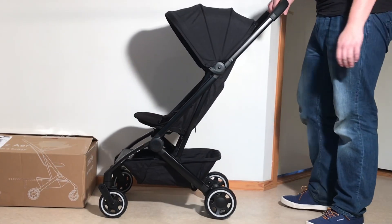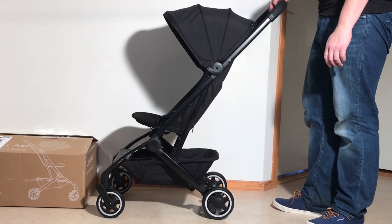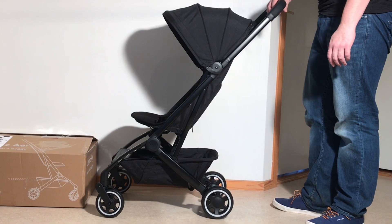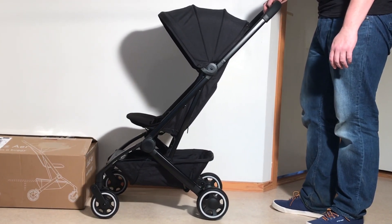In any case, this was our unboxing of the Jewels Air. We will be working on a review of this model shortly, so if you're interested, keep an eye on our channel. We hope you found this video interesting, and if you did, we ask that you subscribe as it helps us continue making videos in the future. Thank you.